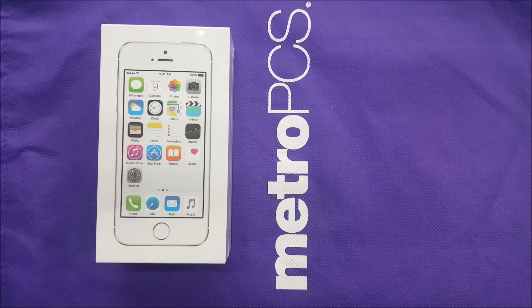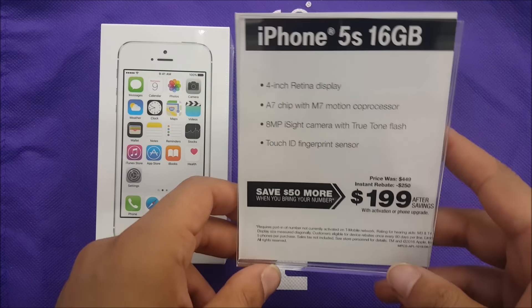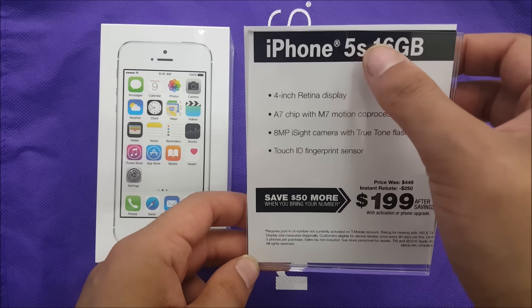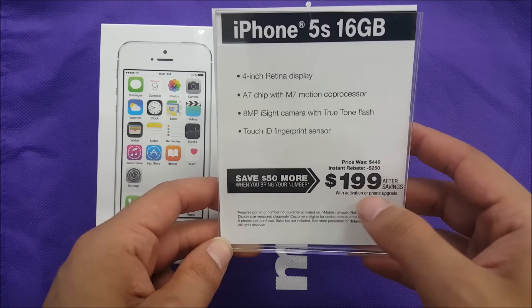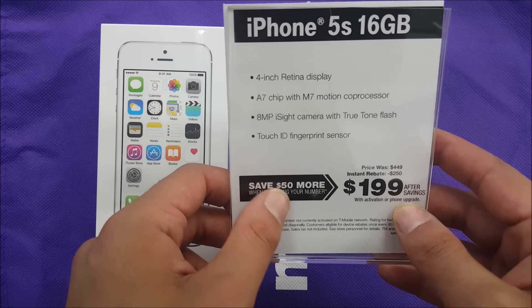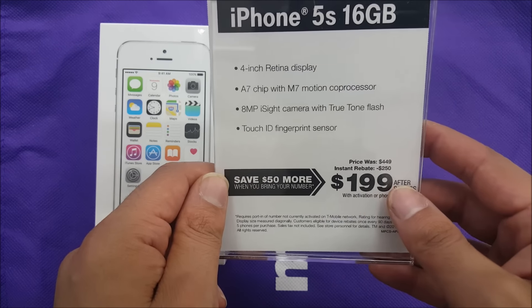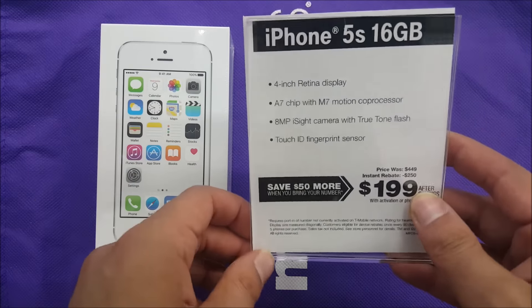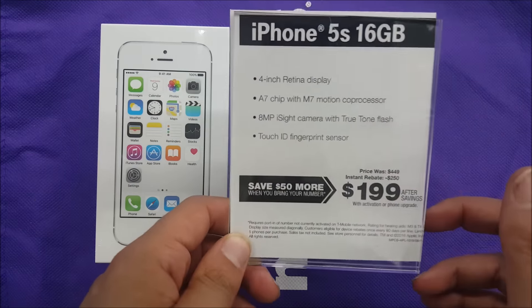The most important information you guys need to know is the price of the phone. This is the 16 gigabyte variant — the 5s — and it is $199. If you guys bring your number from a different carrier, you'll be saving $50 more, which means you pay $149 for the iPhone 5s.